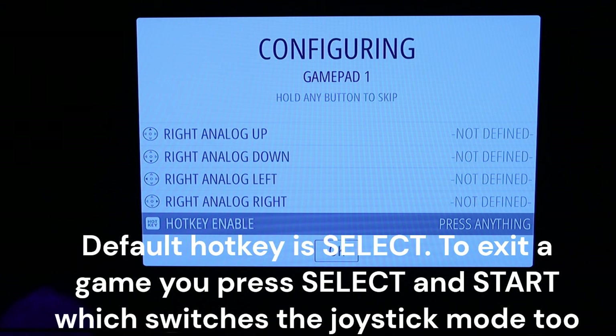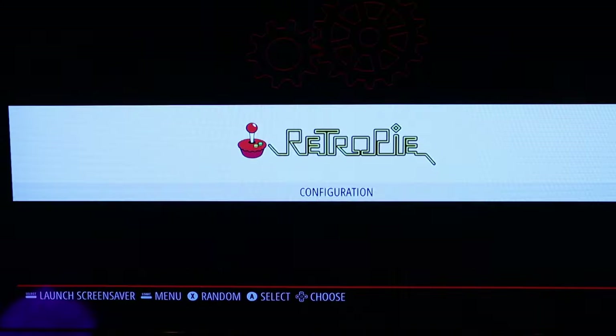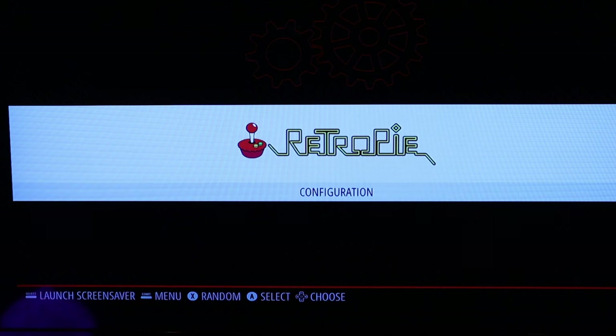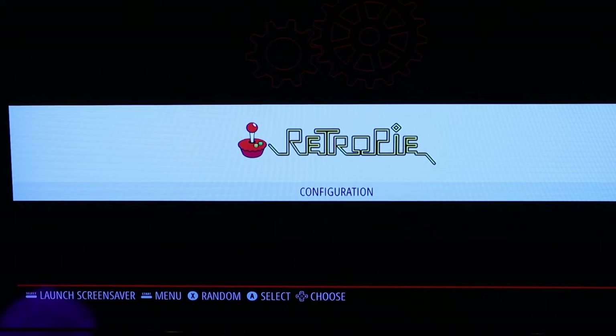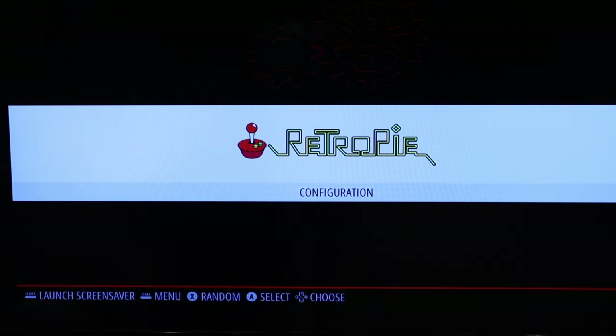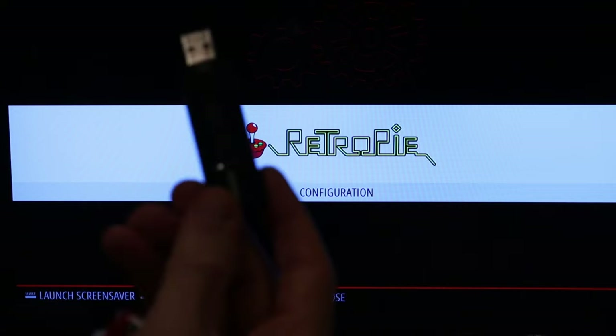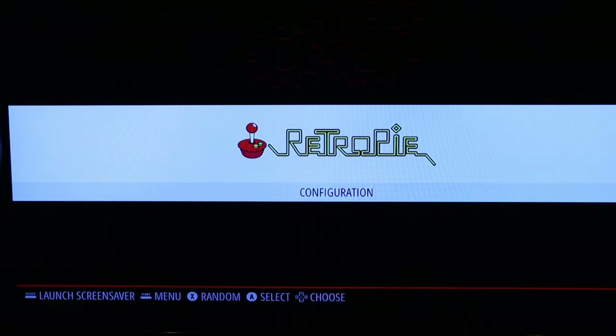The initial configuration is done. I tried to copy ROM files directly to the SD card where RetroPie is installed, but that didn't work because RetroPie uses an ext filesystem for the ROM partition, which is not accessible from Windows.